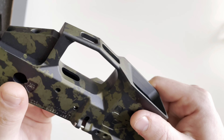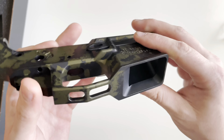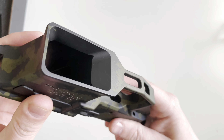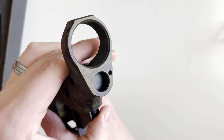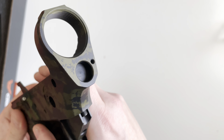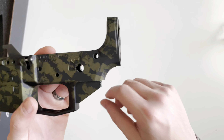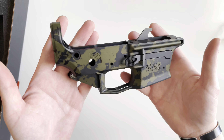You get an integrated trigger guard that is sort of skeletonized, and a very flared magazine well. The rear portion where your takedown detent and spring go is threaded to accept a 4-40 set screw, so you don't have to fiddle with it when putting your buffer end plate and castle nut on. Your takedown pin will be captured without the spring and detent shooting off like a rocket.